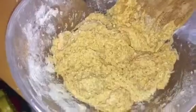Now the tea is added in so I'm going to give that another mix around. Now we have a really nice wet dough. So my next step is to add in the fruit mixture and give it a mix around.